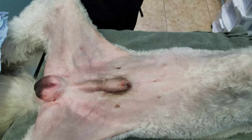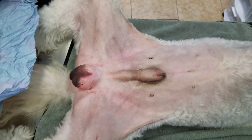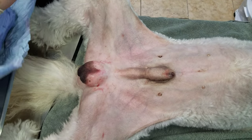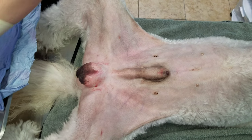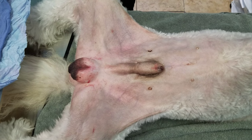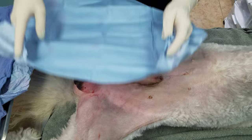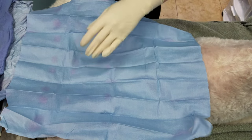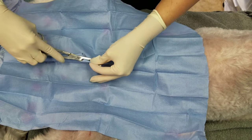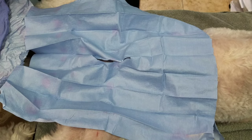We have here a nice large dog castration. I do pretty much all my dog castrations pre-scrotal, unless they're juveniles.